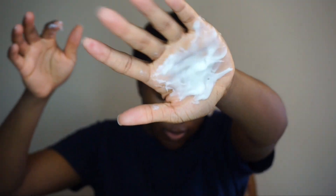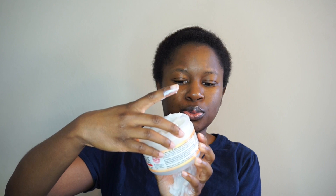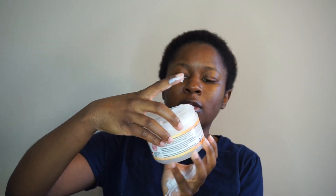I typically don't like deep conditioners that are too thick, but I don't mind this one at all. It is on the thicker side. You get about eight ounces, so I feel like you get a good amount of product. Let's bring y'all a little closer so we're literally just going to slather this all over our hair.